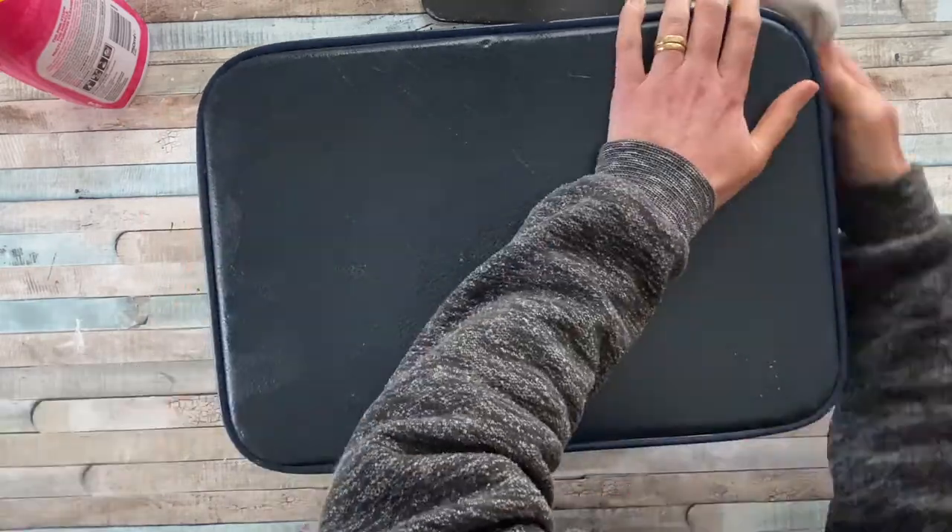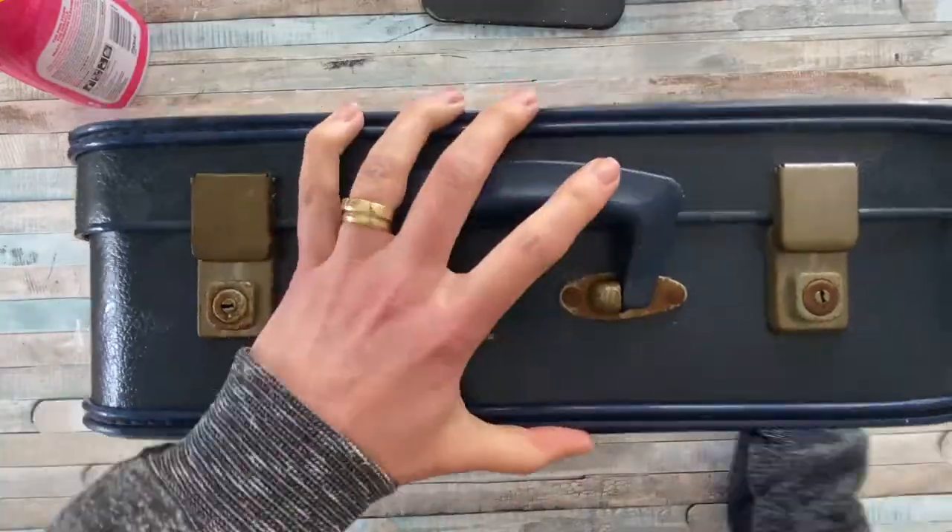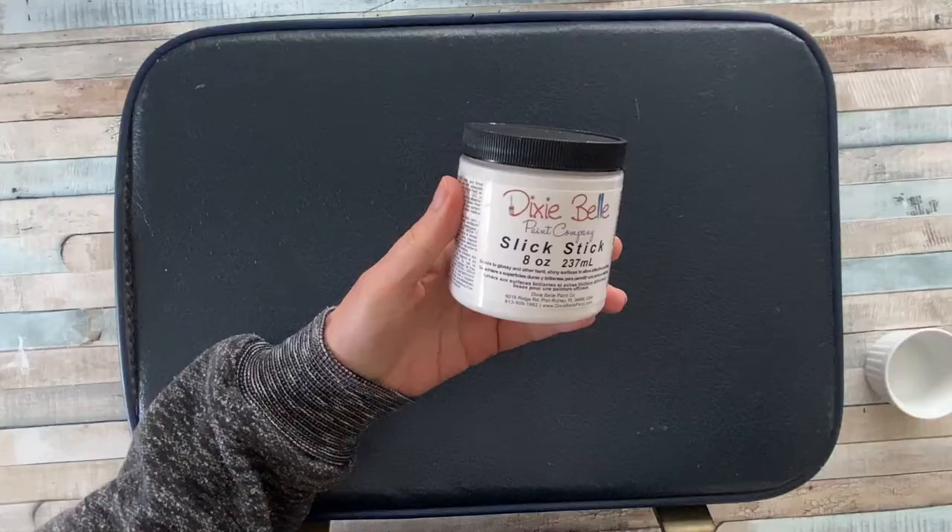Hello, my name is Marianne and welcome to Once A Duckling, where I hope to encourage you to get crafty and create some fun and beautiful items for your home.